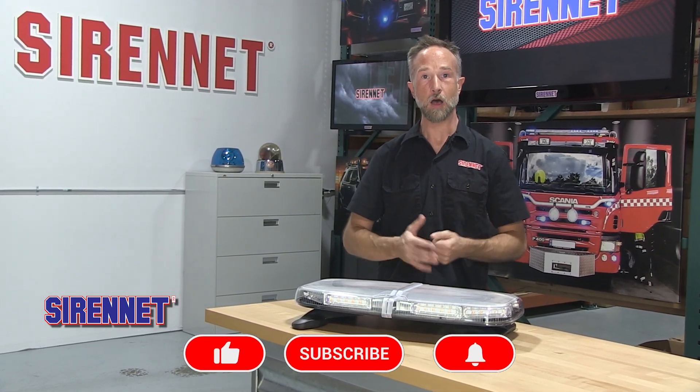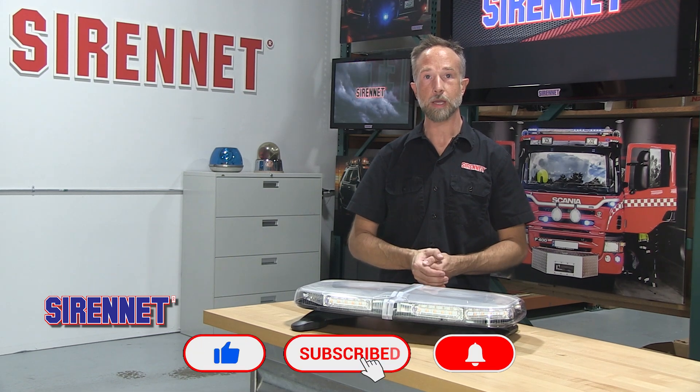Hello everyone, welcome to Sirenet Television. I'm Chris. On this episode we bring you a look at a great lighting product from Whelan Engineering.